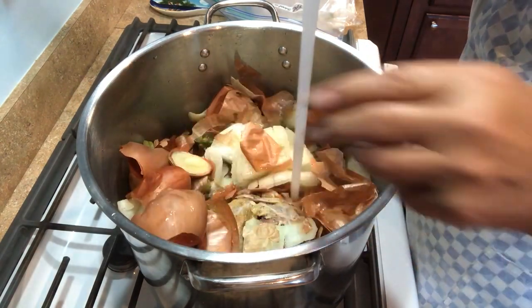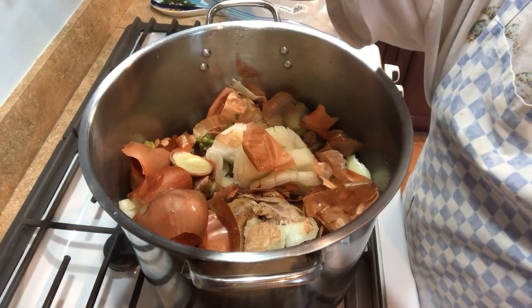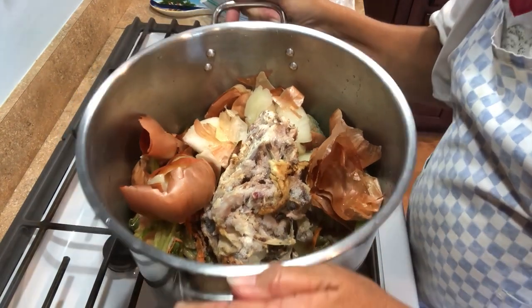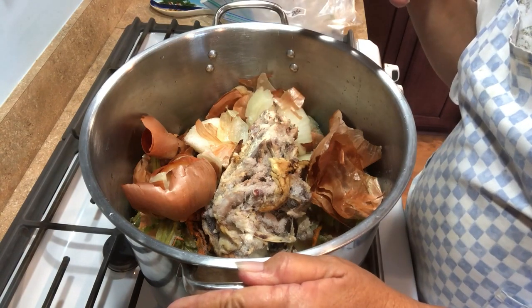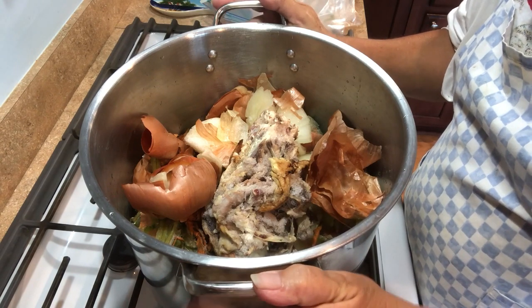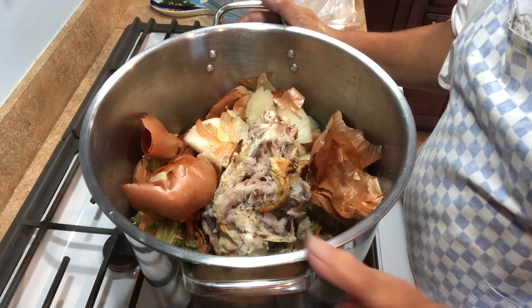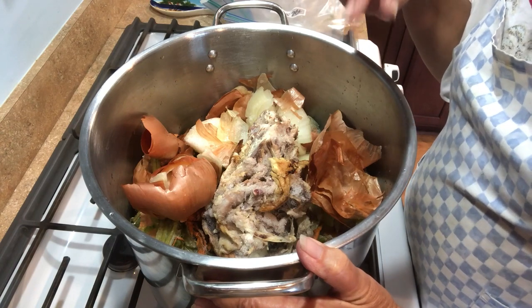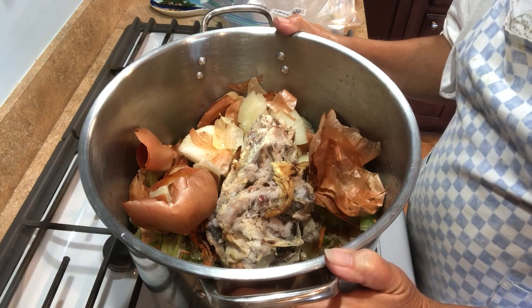I love the onion skins — they will give it that beautiful flavor and color. There is only about two inches of water in the bottom of this, because you can see the frost crystals on a lot of these, and that's going to release moisture. I want to have a very intense, flavorful chicken stock. I just don't want this to burn or run out of water, so I'll bring it up to a nice little boil and then put it on simmer.